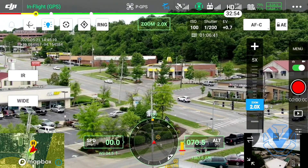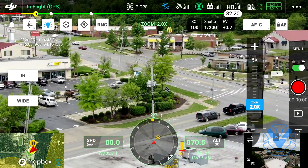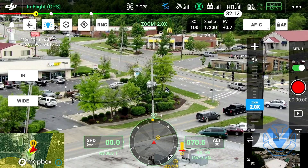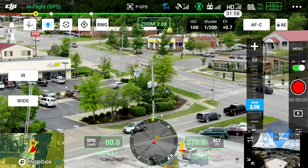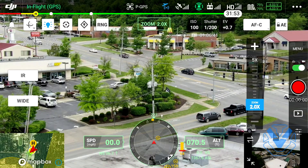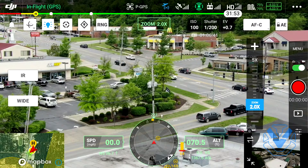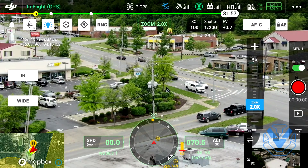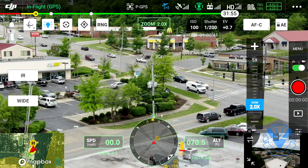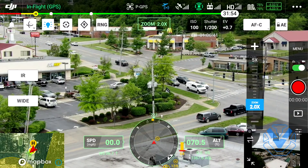In this case we are in single gimbal mode. All M300 RTKs as of right now and probably in the future are only going to ship with a single downward gimbal - you do have to buy that dual downward gimbal connector separately. We are right now on the zoom camera, as indicated in the top there. You'll see that green rectangle that says Zoom 2x, just indicating which sensor we're looking at. We are at a 2x zoom - this is a 23x optical zoom camera so we're basically not zoomed in at all.